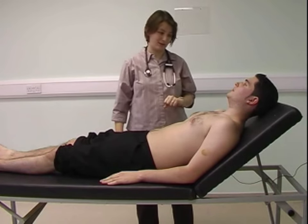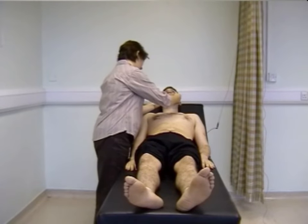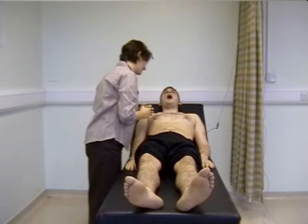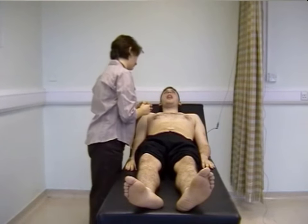You can then examine the face. Looking in both eyes for any pallor or evidence of anaemia. You can also inspect the cheeks, and asking the patient to open their mouth and stick out the tongue, there's no evidence of central cyanosis.